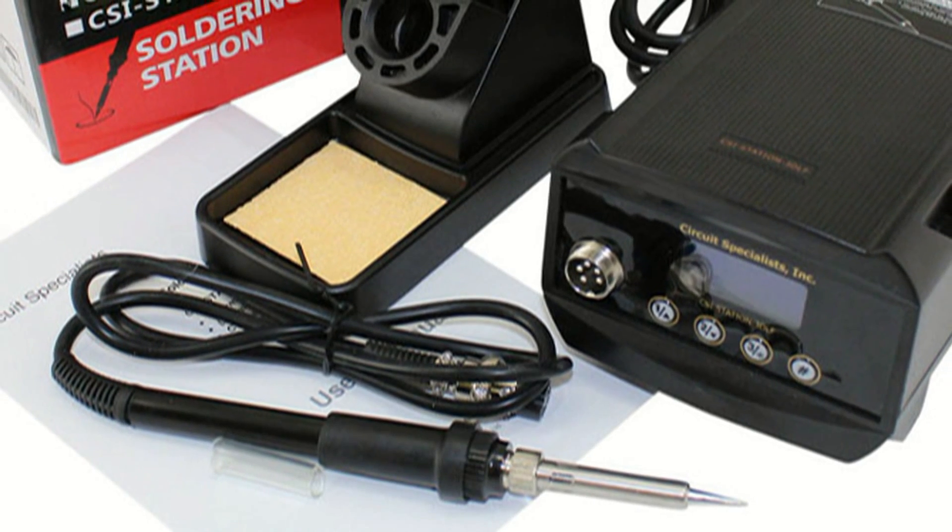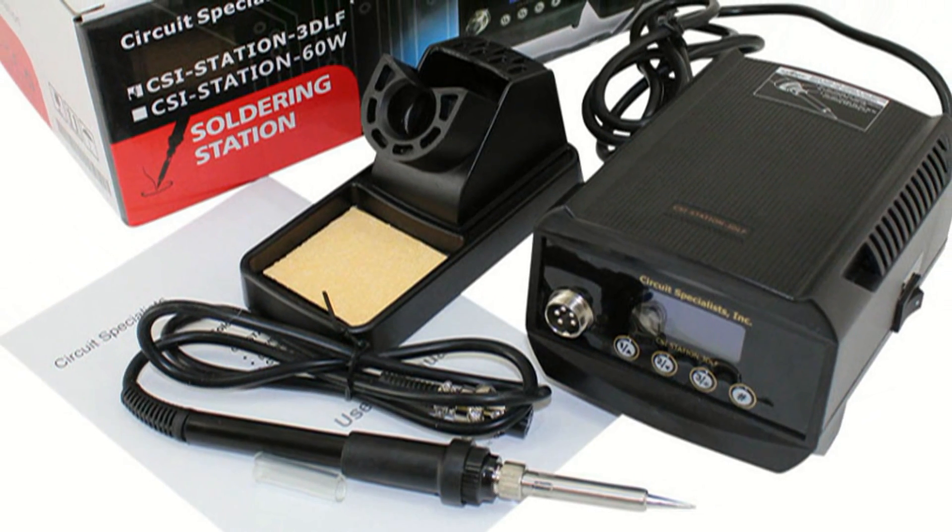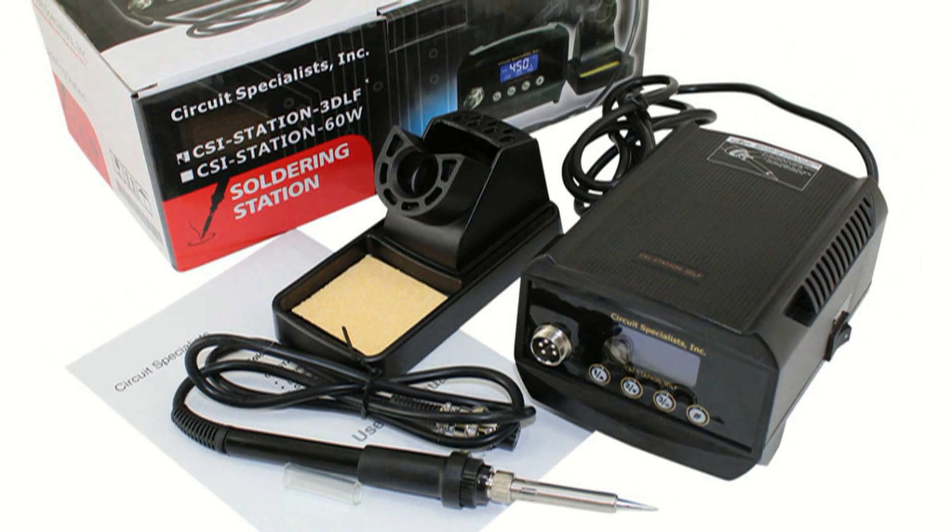The soldering iron has a soft comfort grip pencil design, a three-foot cord with strain relief, and the entire iron can be replaced using a simple screw-on connector.